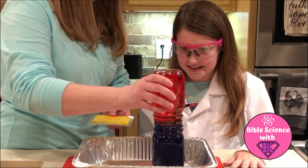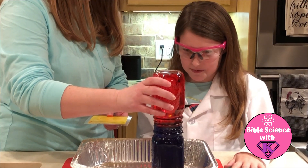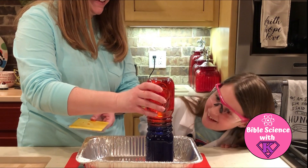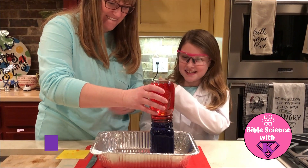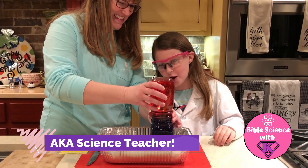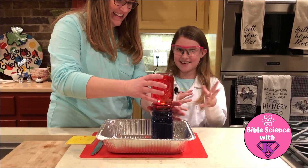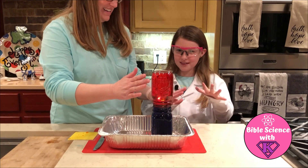Wait, what? How are they not mixing? Good question. How are they literally not mixing? My mom's a scientist but I don't even know how they're not literally mixing. They're supposed to be mixing. This makes no literally sense. What in the world?